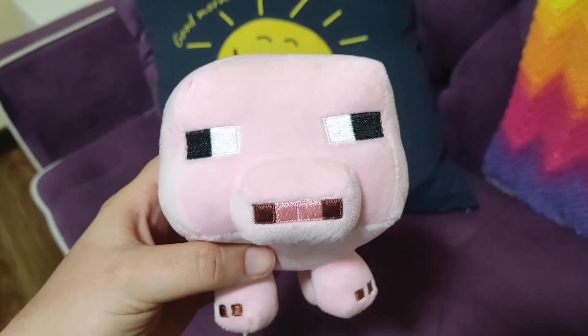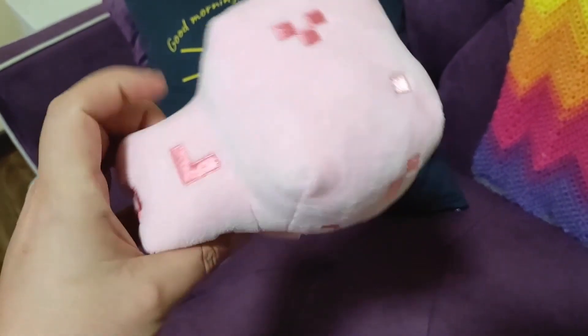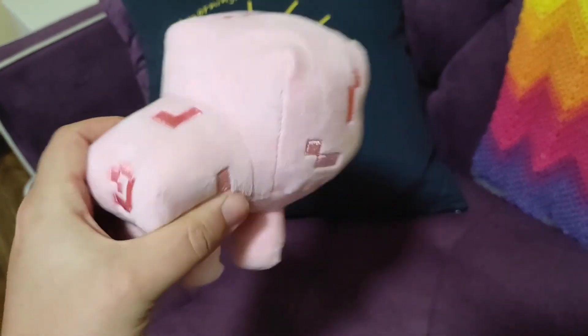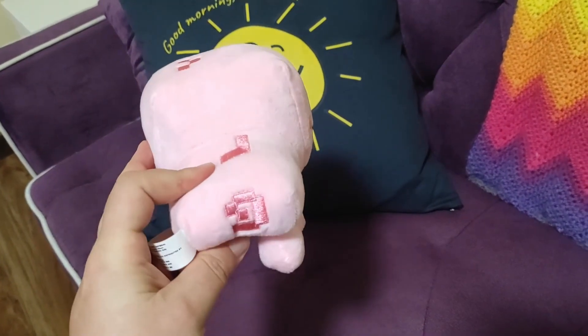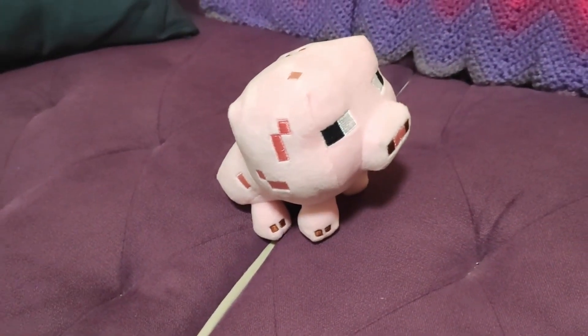This is the front, and the side, the top, and the back. It doesn't stand up on its own on a flat surface, but if you prop up its front legs just a little bit, it does stand up on its own then.